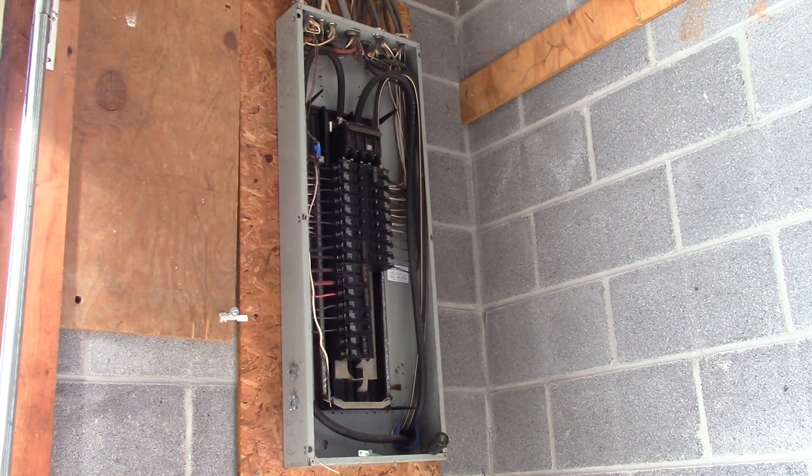Hey YouTube, it's Phil20. I was going to put a video up. I am mounting a piece of wood on the wall so I can put a breaker box on the wall beside my main breaker box.